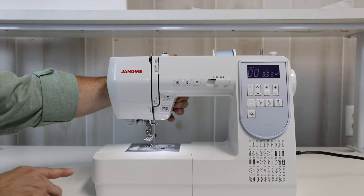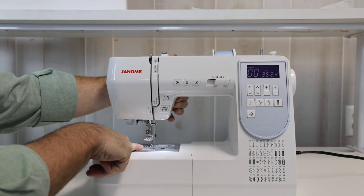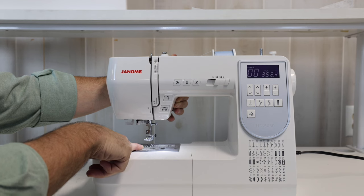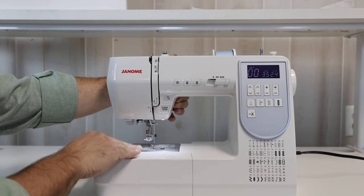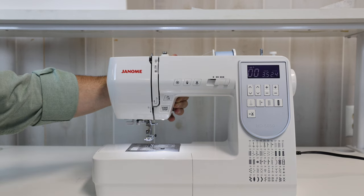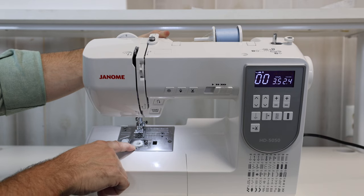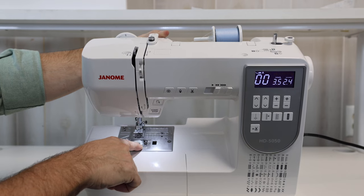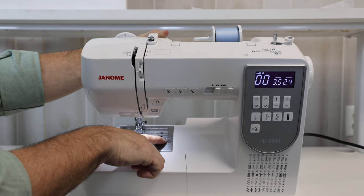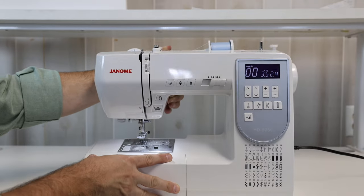The HD5050 has the seven-point feed dog system built in, so it's touching my fabric in seven places. That is extremely critical when working with lighter weight material — more surface area touching the fabric ensures everything feeds through flat while the needle penetrates the garment. I have the top drop-in bobbin where I can see my bobbin at any given time and know how much thread is on it. There are also markings on my throat plate and bobbin cover plate to help with seam allowances, plus a place to screw in a seam guide.